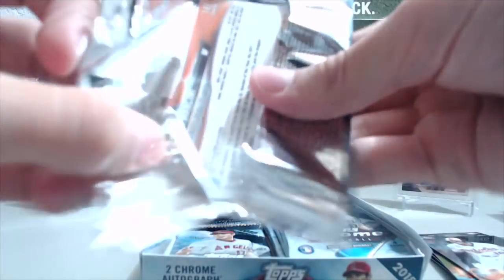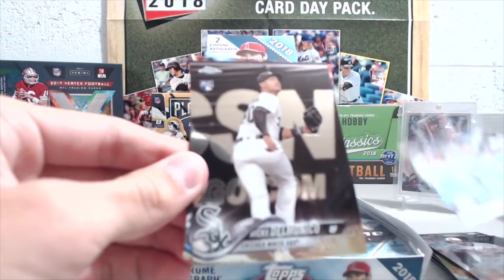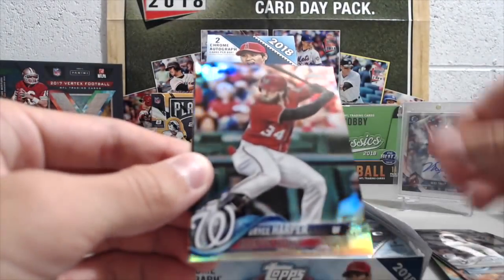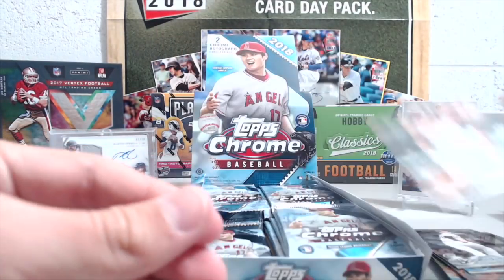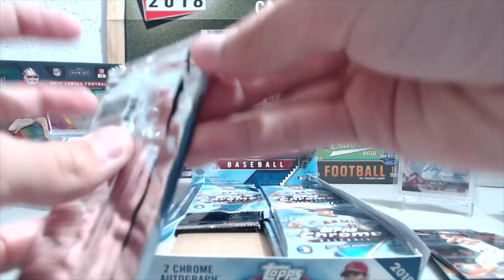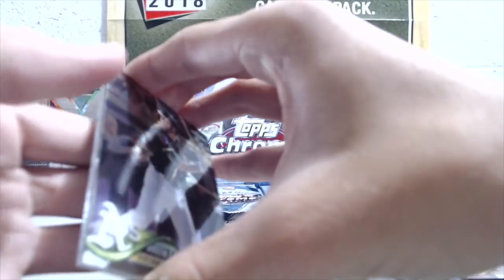Yeah, a little different look to the background. That Bryce Harper was in a weird spot — normally they're in that second spot for the autograph. In this case they have been in the second spot, and the parallels have been in the third spot. More beef — this one is front beef, so maybe the next autograph is coming.